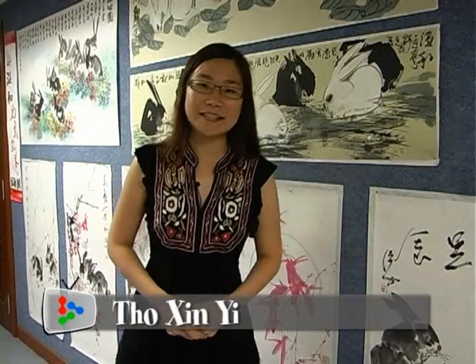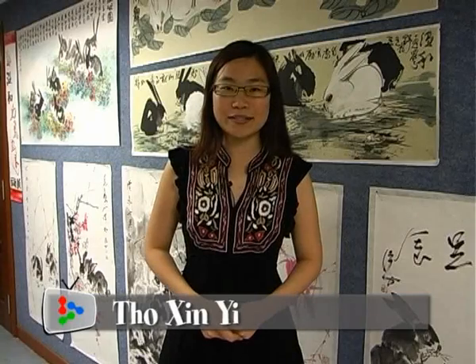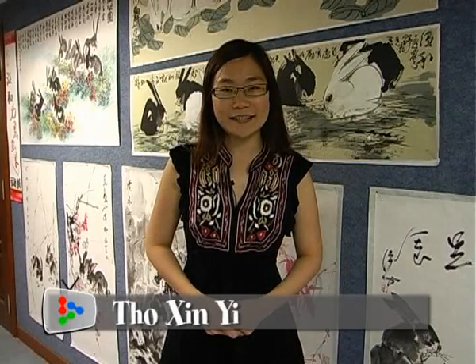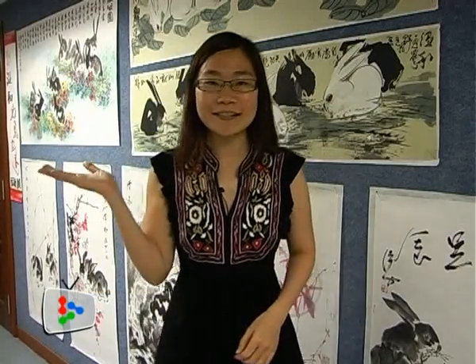I'm always fascinated by Chinese paintings, where a few simple brush strokes can form such a lively object. I'm here at Muok Dian Cultural Centre in Klang to pick up some Chinese painting tips. Let's see how my painting skills are.